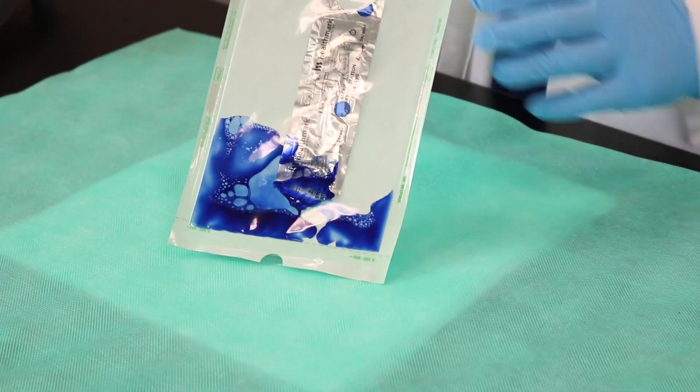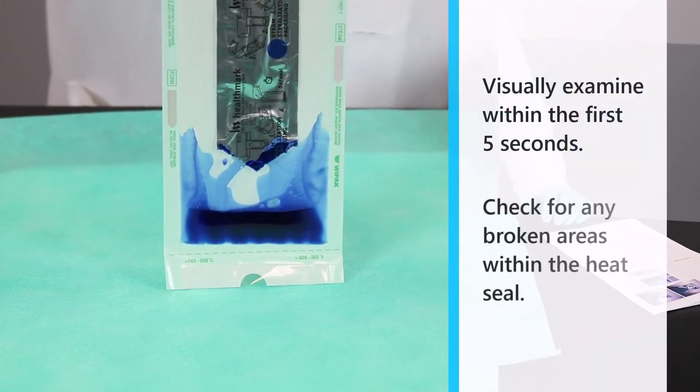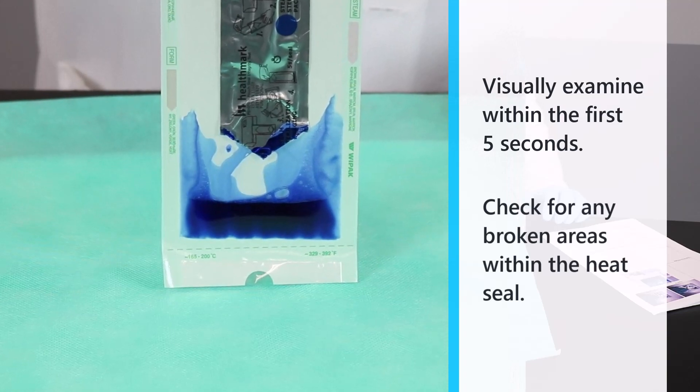Allow the die to be in contact along the full length of the seal. If you want to visually examine within the first five seconds, check for any broken areas or channels that have occurred in the heat seal.